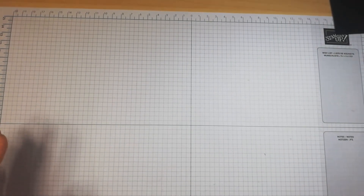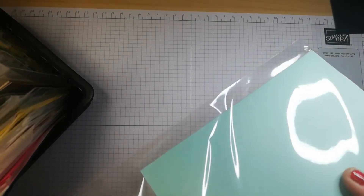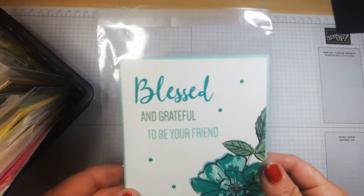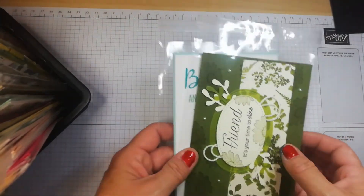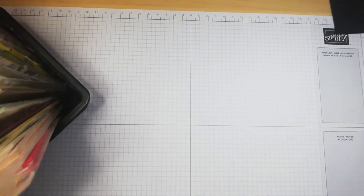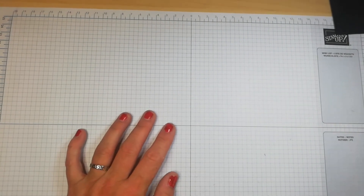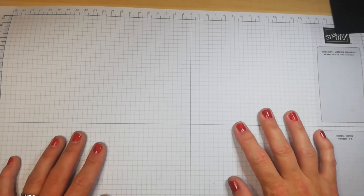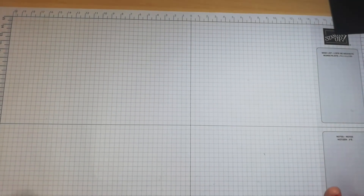Once you start making cards, you'll need to think about storing them. I keep mine in a little basket in card storage wallets — you can get packs of 100 cheaply online. They protect your cards from damage until you send them out. You could also use a shoe box or a plastic box.